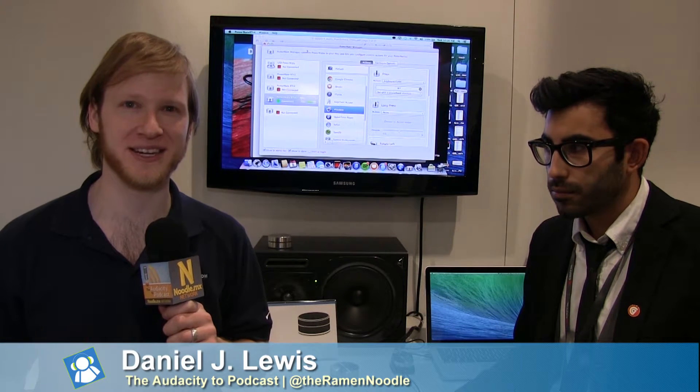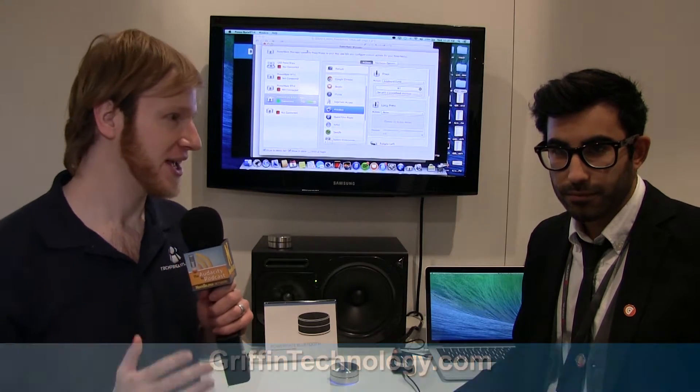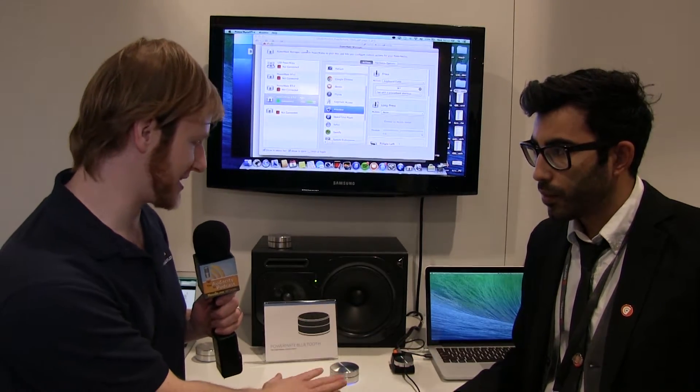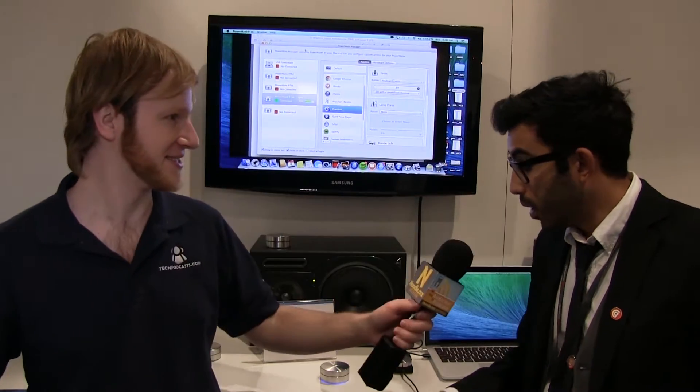Hi, I'm Daniel J. Lewis from TheAudacityPodcast.com here at CES 2014 with the Tech Podcast Network. I'm at the Griffin booth here with Jatan, and we have something really cool to show you. Jatan, tell me about this awesome little silver device with blue LEDs.